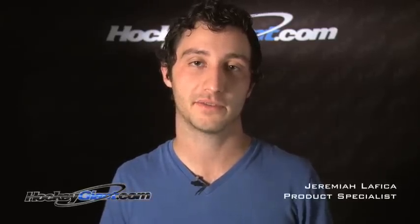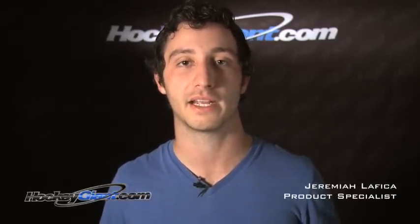Hi, my name is Jeremiah. Thanks for checking out this edition of Straight Talk by HockeyGiant.com. Today we're going to highlight some of the features of the new Reebok 18K Sickick 4 Hockey Stick.